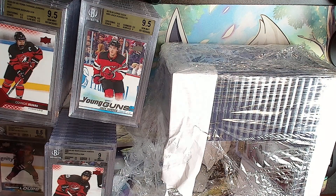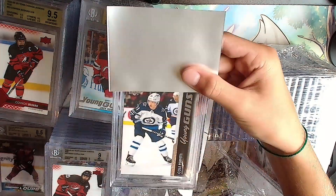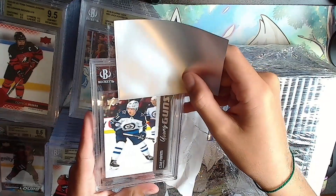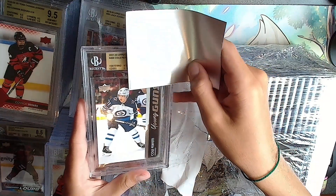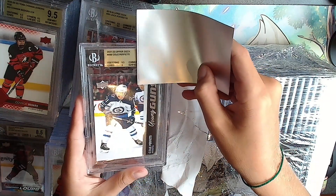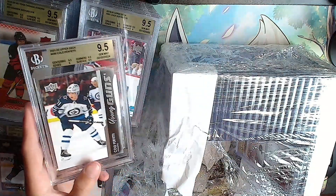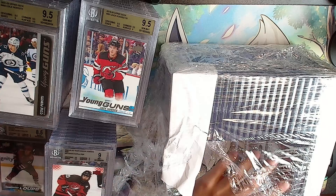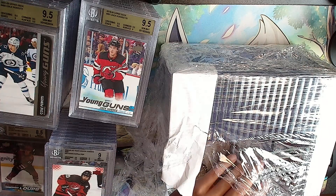Up next - Cole Perfetti Young Guns. You like Cole Perfetti. Gold: not a 10 but it will be a 9.5. Nice!